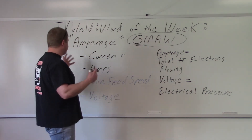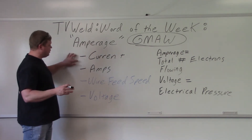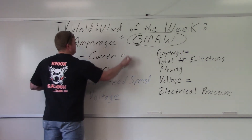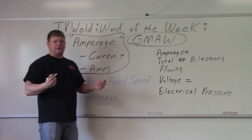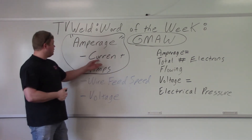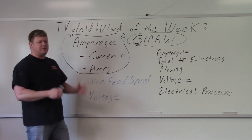I had a couple of other terms — not slang, but other terms for amperage: current, amps, amperage. All of these are the same exact thing. So when you're seeing stuff on a welding procedure that says amps, they're just talking about the current or the amperage. All three terms — they're all the same thing.